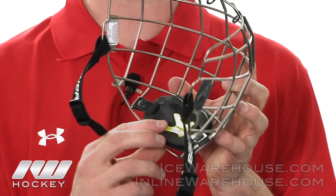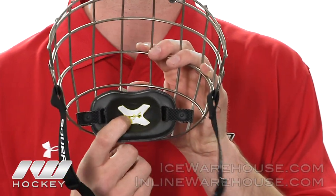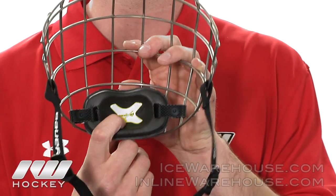They feature a nice floating chin cup here — it is a triple-density chin cup. They also added PORON XRD foam, so you will get that nice comfort along with the protection you need.